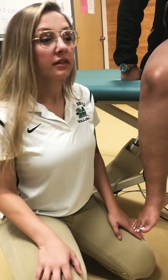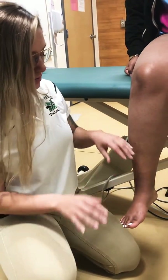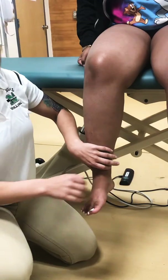We'll be performing the MMTs for the peronals. Your peronals assist in eversion of the foot. So I'm going to ask the patient to bring her foot out towards me, please. Then come back in. So she can actively do it.